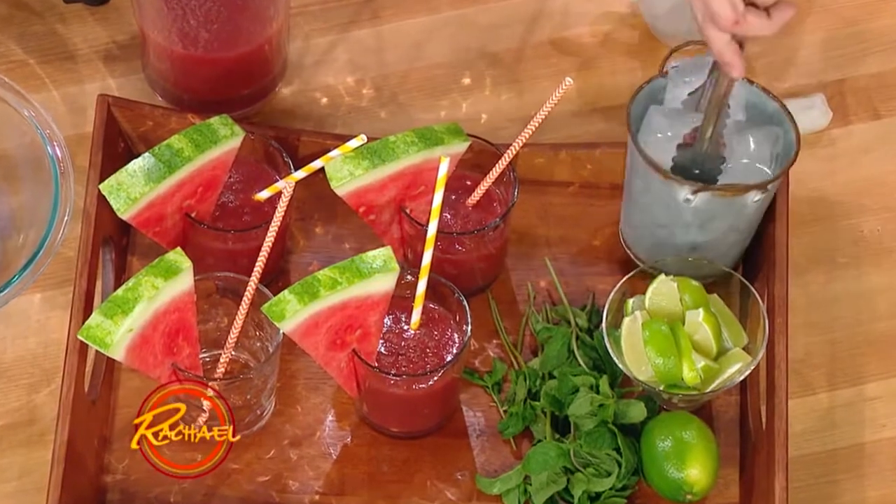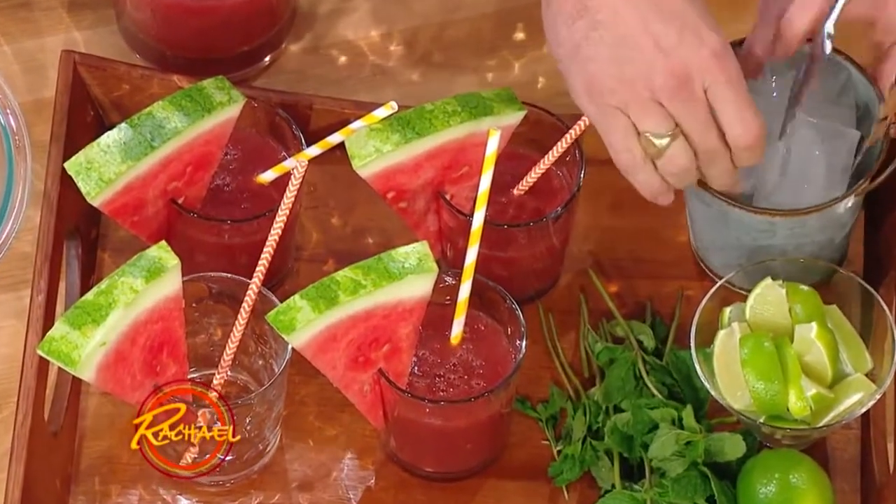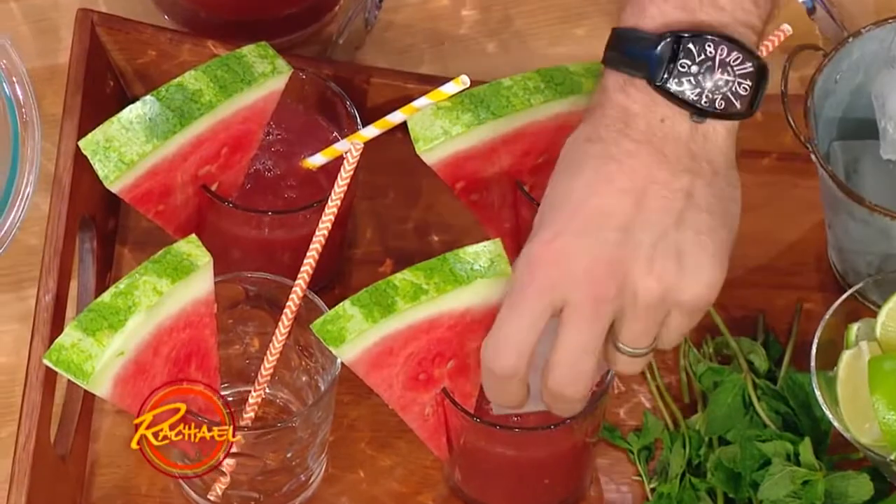You could even freeze some of the juice, couldn't you, Curtis? You could. It would work if you pureed some of them before you put the vodka in it.